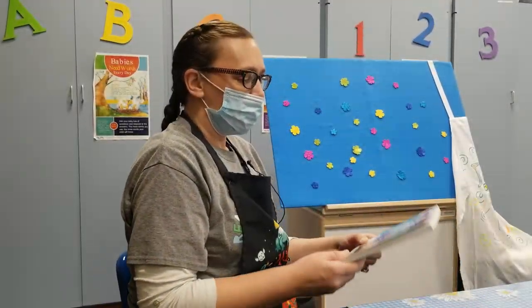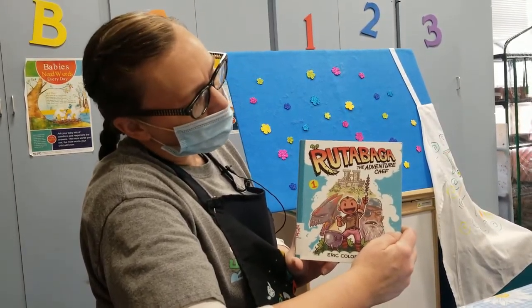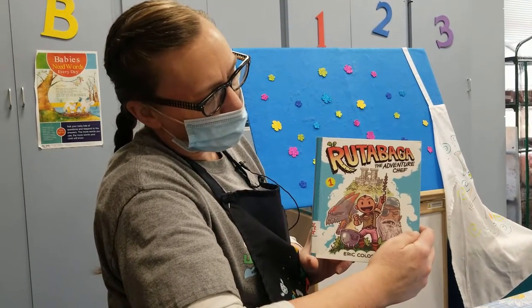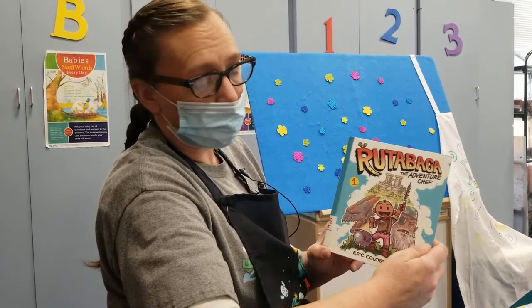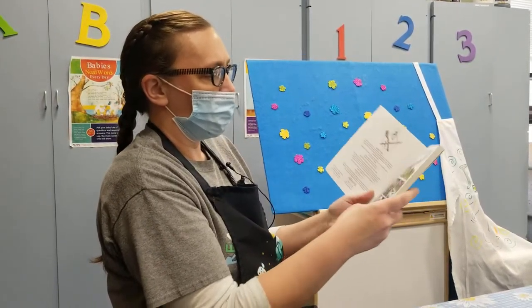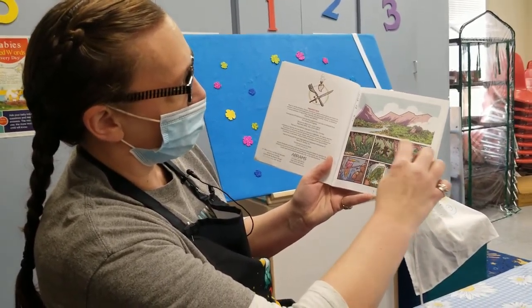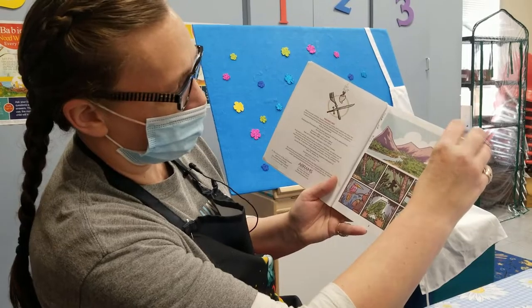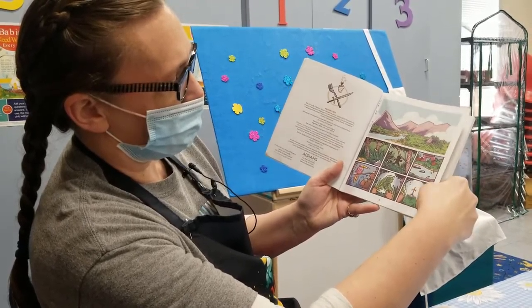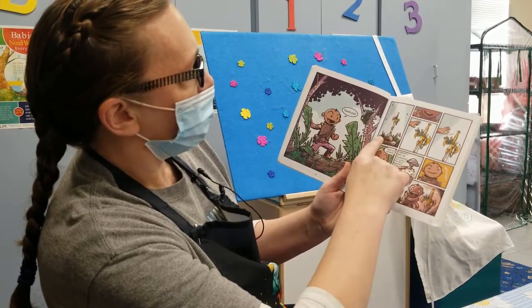So we're back and I've got this little — it's actually a graphic novel. It's called Rutabaga the Adventure Chef by Eric Colossal. I like graphic novels because a lot of times they have really cool artwork. So you've got this little guy skipping through the forest and he comes across this sword and he's like, 'Found you.'